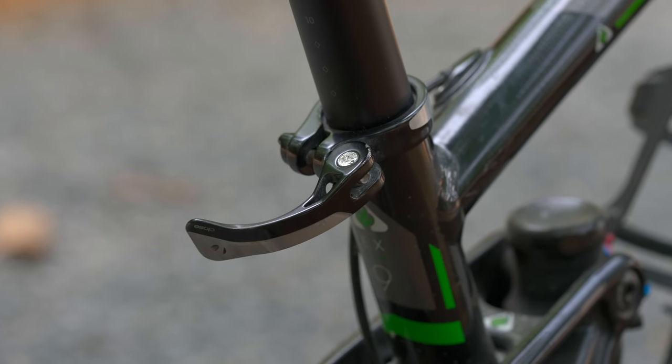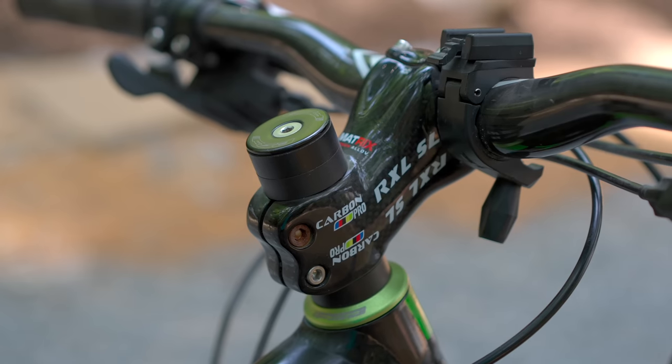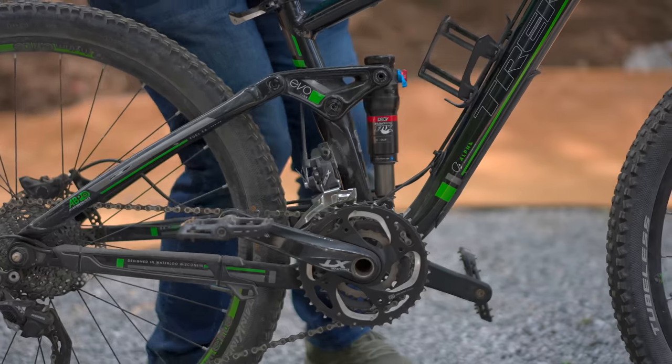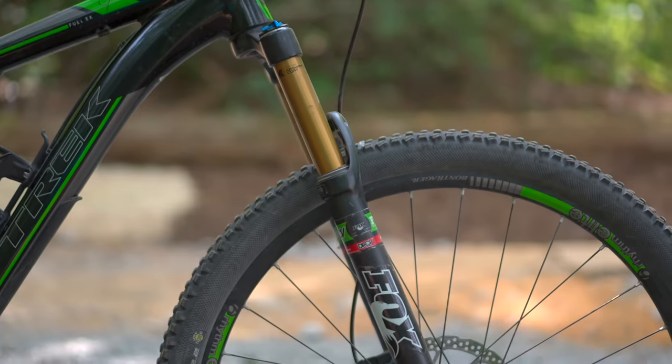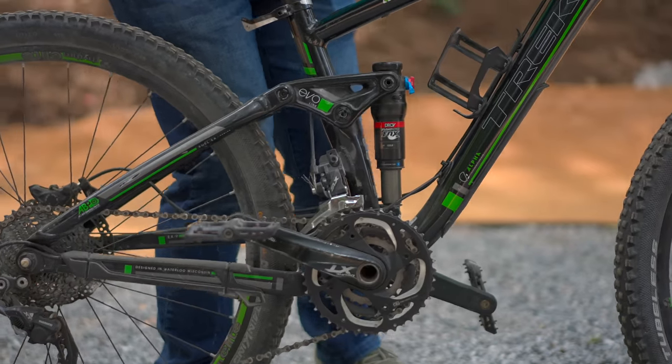There are certain indicators around the bike — like the way this quick release was secured and this inner tube shim on the handlebars — that this bike has never seen a torque wrench. It probably has the original bearings in the linkage and we can safely assume the suspension was last serviced a really long time ago. My friends, we have a lot of work to do.